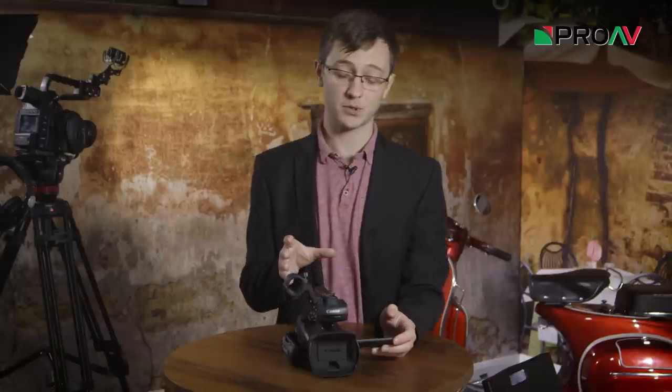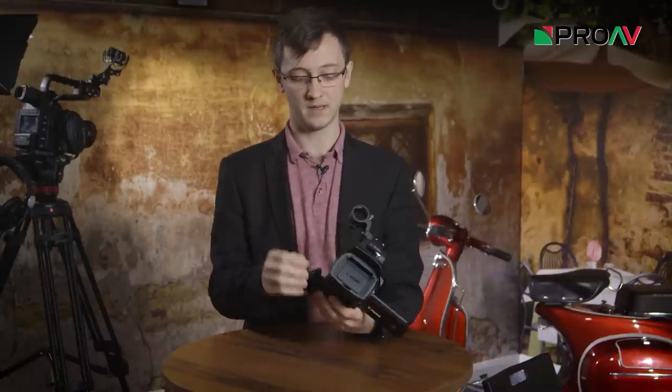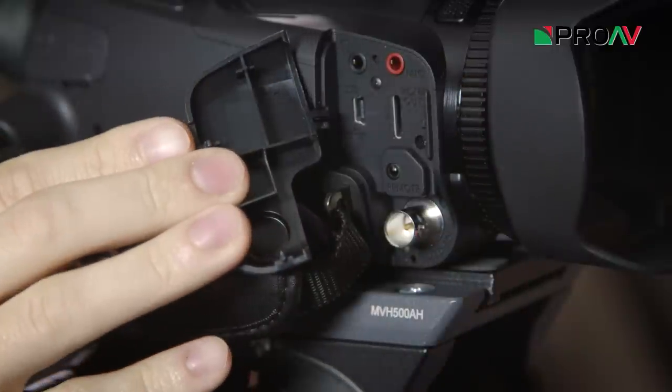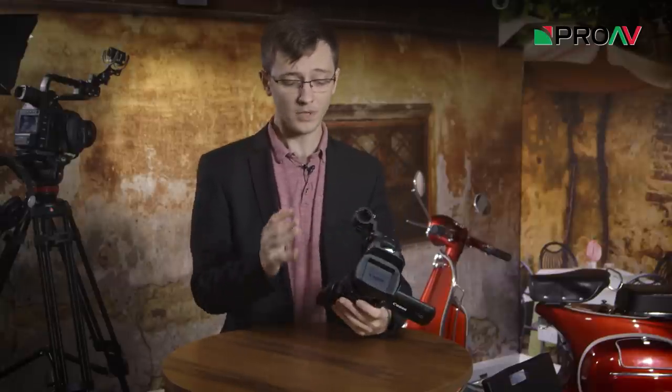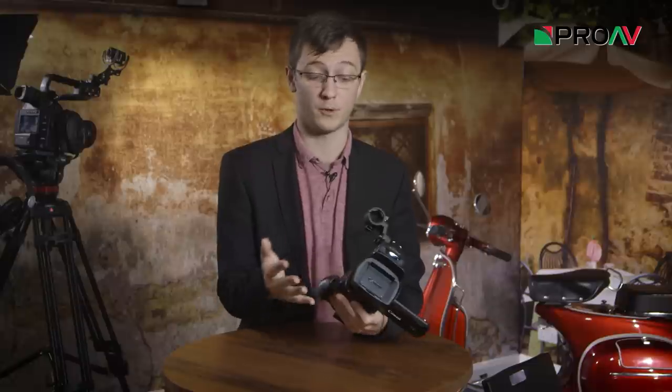The only difference between the XA30 and the XA35 is this HD-SDI connection on the side here. Apart from that they are the exact same camera, so you will just have to decide whether the HD-SDI is important for how you want to use this camera or not.